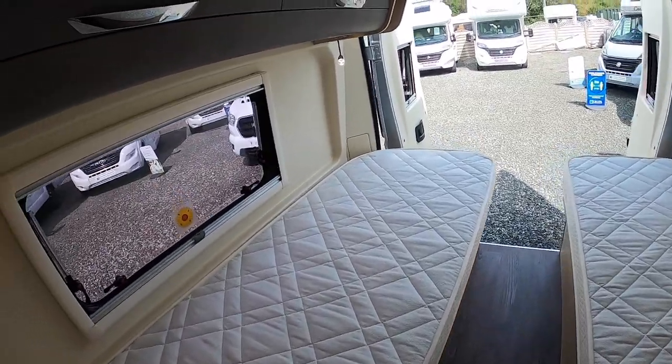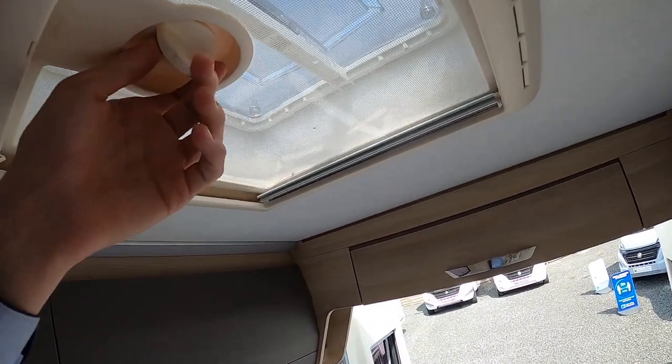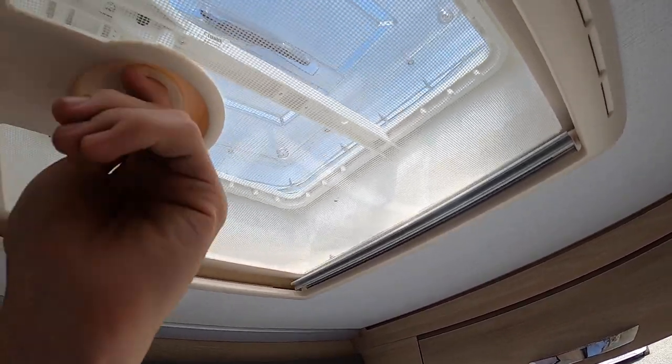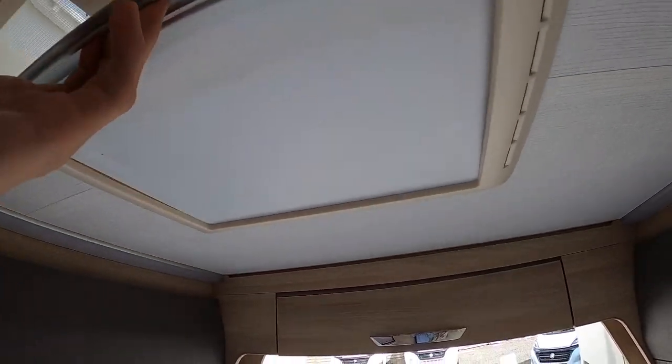At the back of the vehicle you've got your cupboards, which you open by pushing beneath and lifting up. You've got this skylight which you just turn and lift. All skylights and windows must be closed when travelling. You also have your blackout blind which clips in — pull it along, tuck it in, and clip it in for night time.